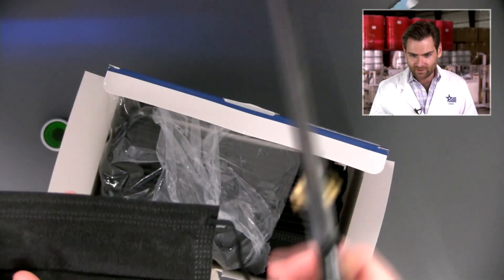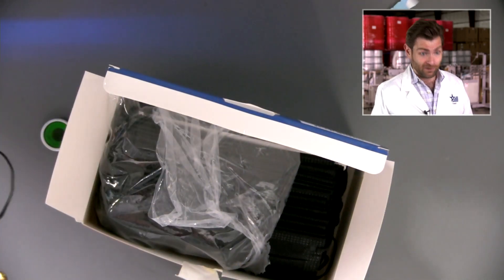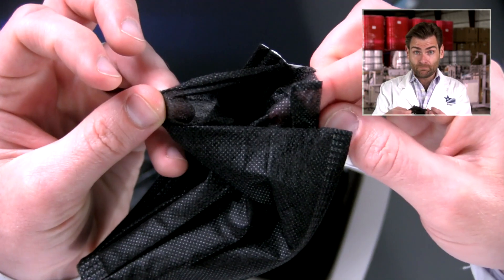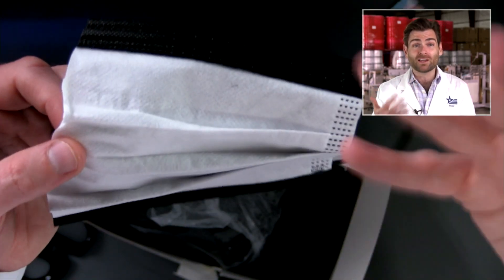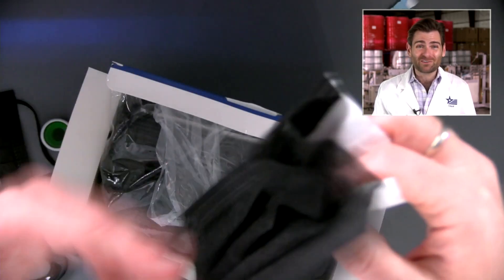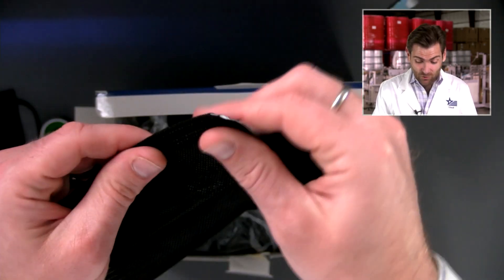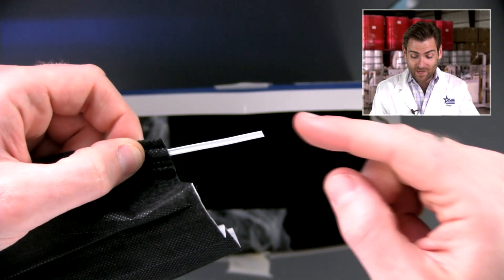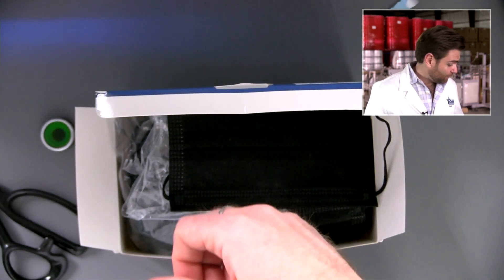A lot of times they market extra layers and they do here as well — they pretend like there's some extra benefit. It's like, 'Oh, you think three layers is awesome? Check out our mask, we got four layers!' It doesn't do anything except make it harder to breathe. What we have here is a layer of black spun bond, another layer of black spun bond, a layer of melt-blown, and a layer of white spun bond. The spun bond is blocking moisture — it's hydrophobic — so you don't need two layers of it. The nose wire though is really good — this is a double nose wire. That's awesome. I've actually never seen that outside of our own mask. A-plus for that.